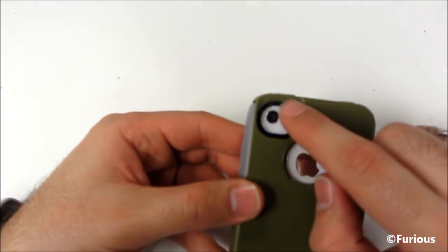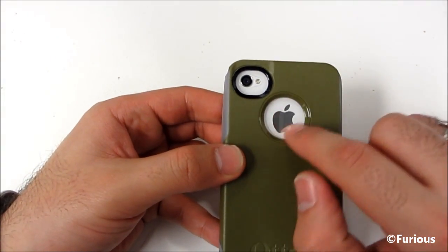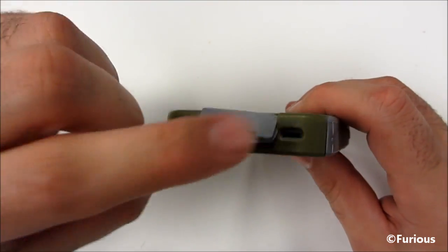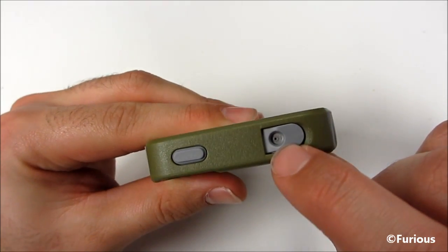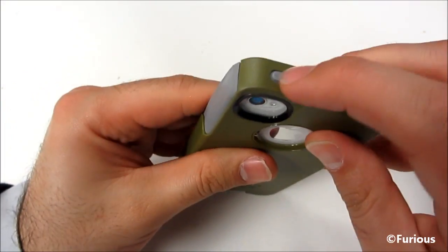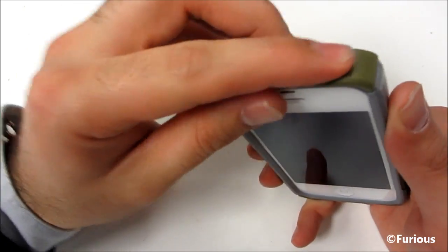On the back you can see there's a bigger camera lens area so your flash is not affected when you have a case on. We've got the exposed Apple logo there. For the bottom we've got a little cover for the ports and the microphones. On the top we've got the exposed noise cancellation piece, and this opens up to expose the 3.5mm headphone jack. We've also got full access to the lock button — it's a little tough to press but not too bad; it will loosen up.